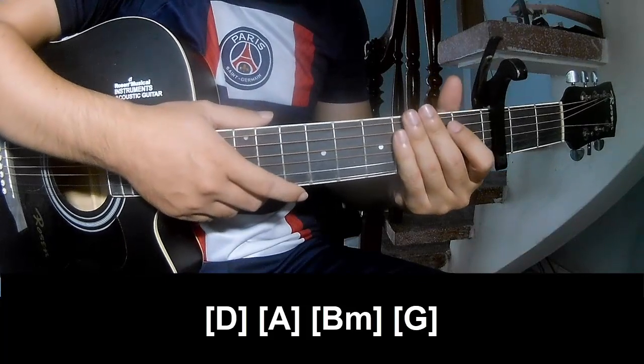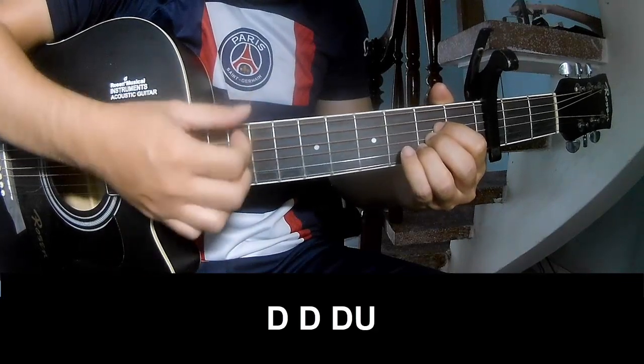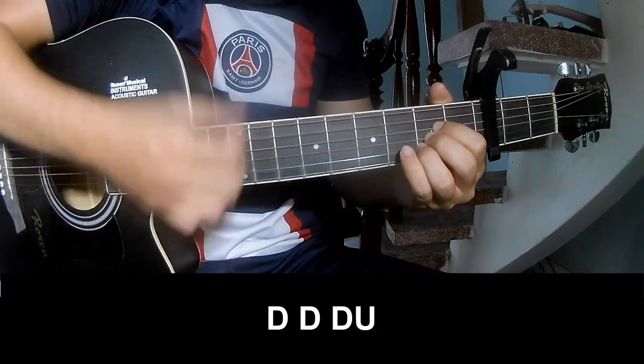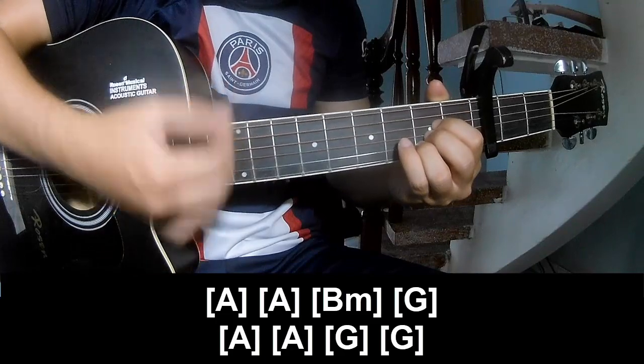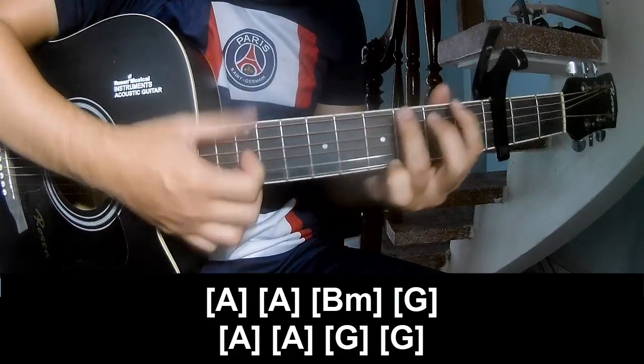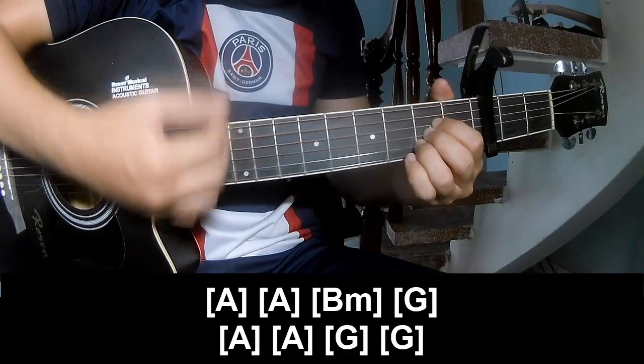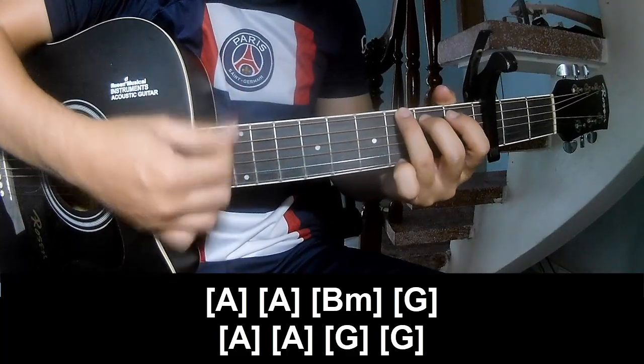The strumming is the same way for the verse. Back to the pre-chorus, we play T, T, T, T, T, and play long: A, A, B, M, G, A, A, G, and G.